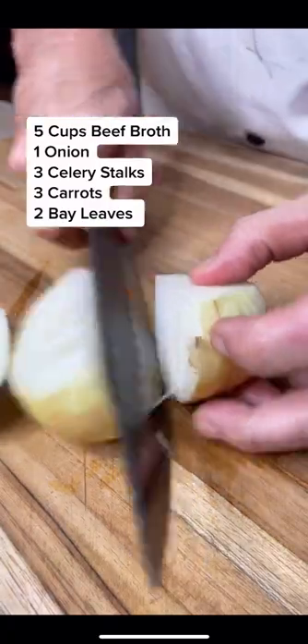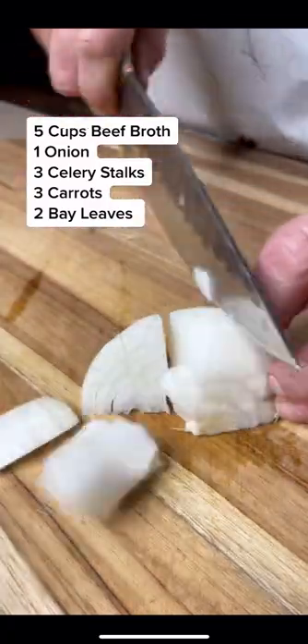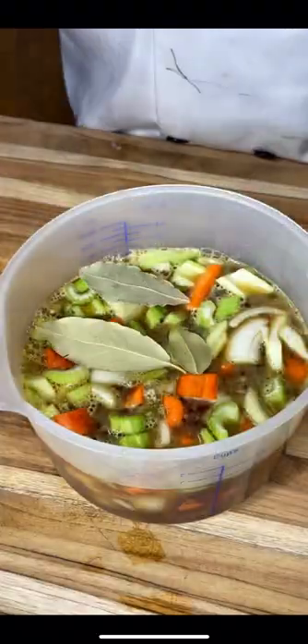Cut up some carrots, celery, and onion. Place those in a measuring cup and then we're going to add five cups of beef stock. Add in some bay leaf.